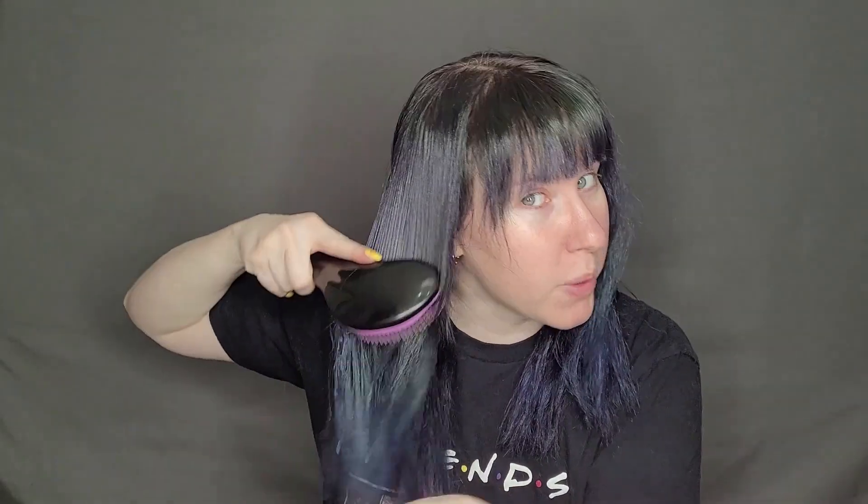To start, I'm going to take one pump of some hair oil — it doesn't matter what kind. I'm using the Whey Rose Hair and Body Oil. I take the tiniest amount and just put it through my hair. This will help prevent frizziness when we take the rollers out. Then I'm going to brush through everything to make sure there are no tangles and to help disperse the oil evenly.